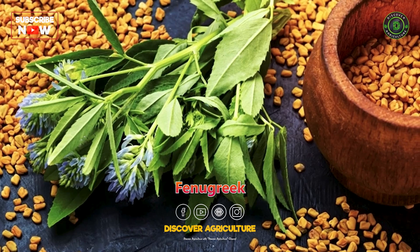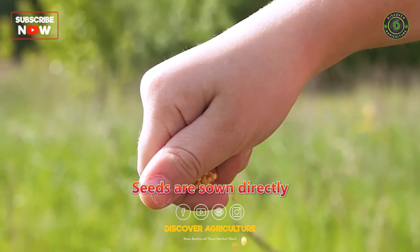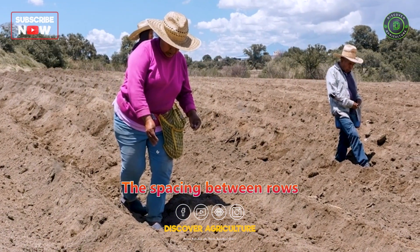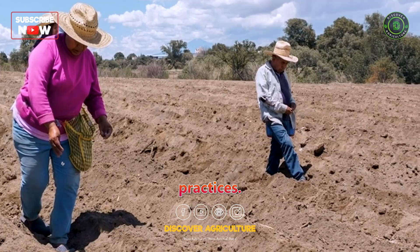Propagation: Fenugreek is commonly propagated through its seeds. Seeds are sown directly into the prepared soil. The spacing between rows and plants depends on the variety and cultivation practices.